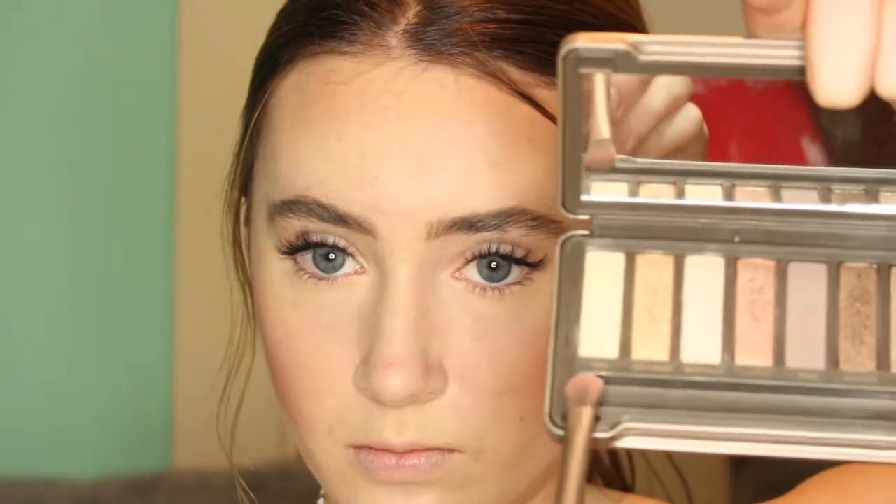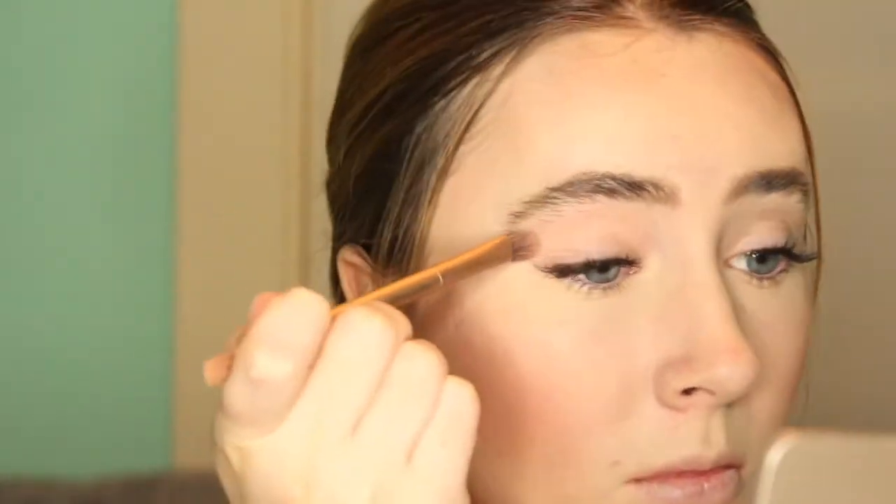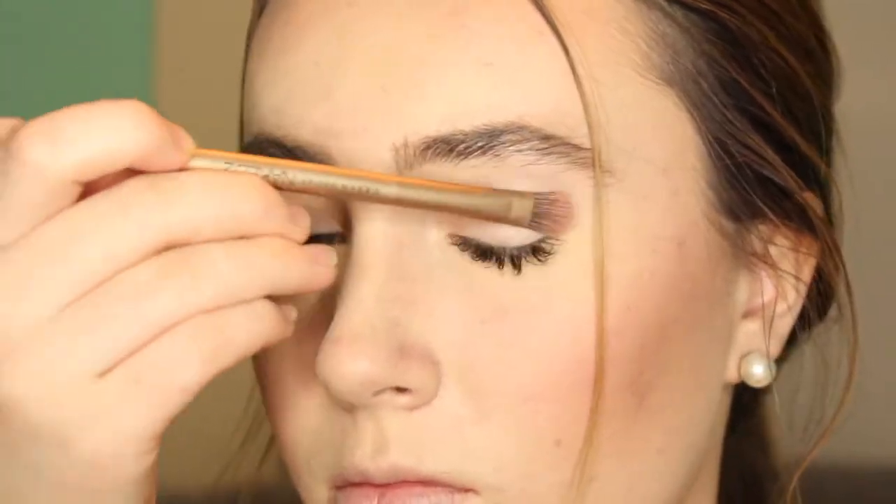Lastly I'm just brushing them out again to blend it all together, then I'm taking a wax-based product — an EOS lip balm works — and just setting them. Now I'm going in with my Naked 2 palette and taking the lightest neutral shade and using this as a base for all my eyeshadow.